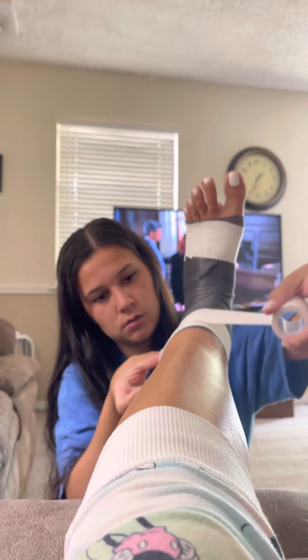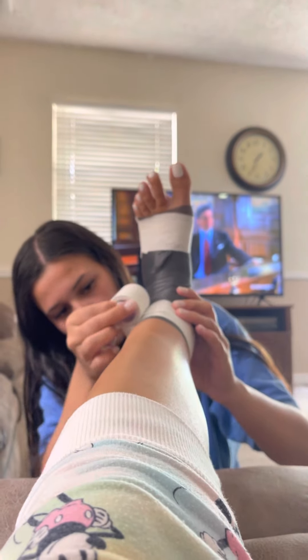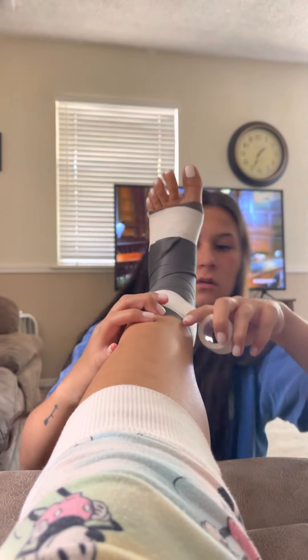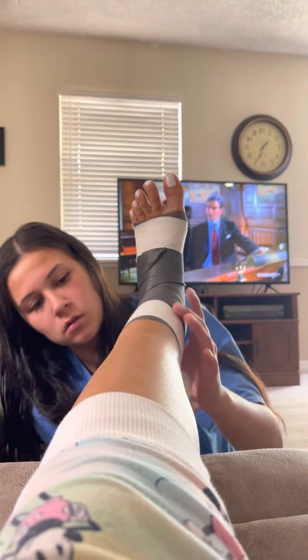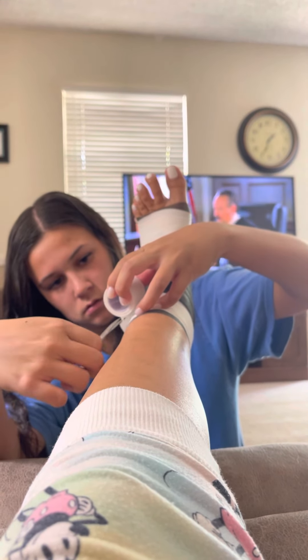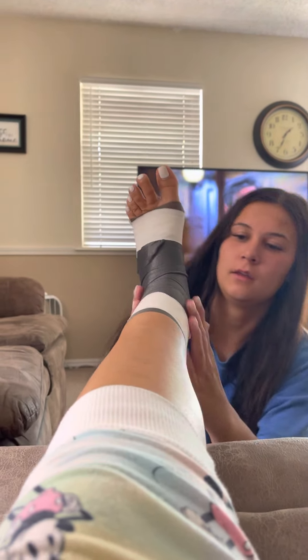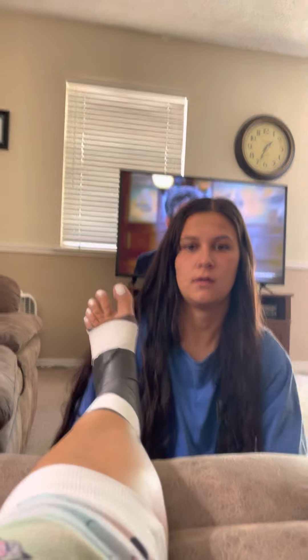Cover all the start of the tapes of the Achilles to protect it. Cover it. And that is Achilles tendon taping.